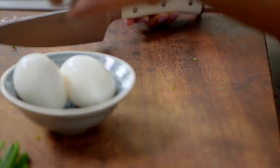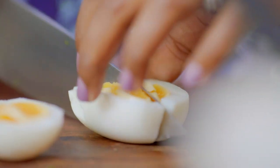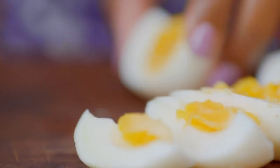And then my secret weapon: hard-boiled eggs. This is just one of those things I've always done. I like mixing them through the fish pie because once you've chopped them up, you expose that yolk, and as it mixes through it makes it even creamier.